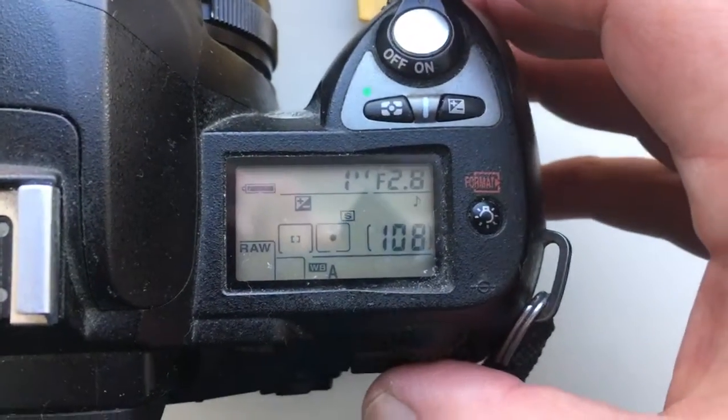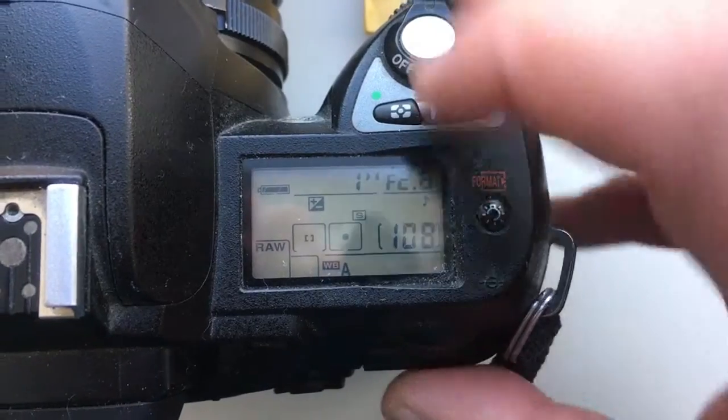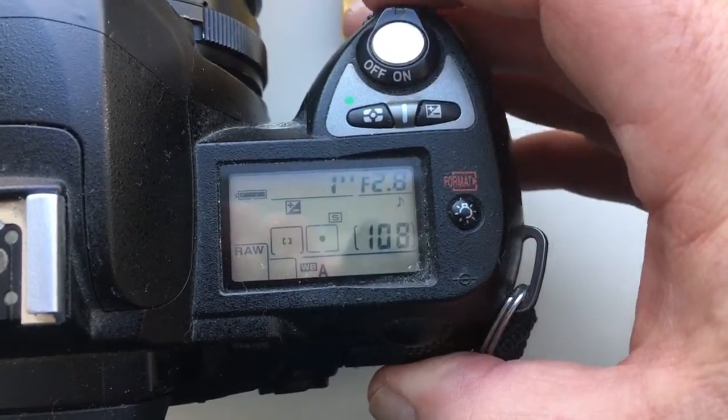Hello Daniel. I pre-programmed your chip. Focal lens 24mm and aperture diapason from 2.8 to 22mm. Look.